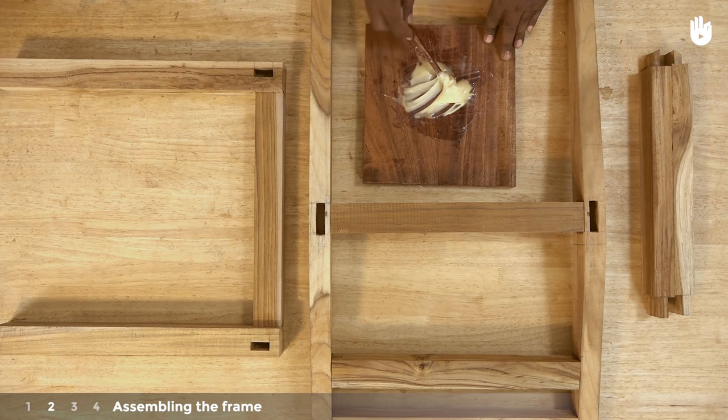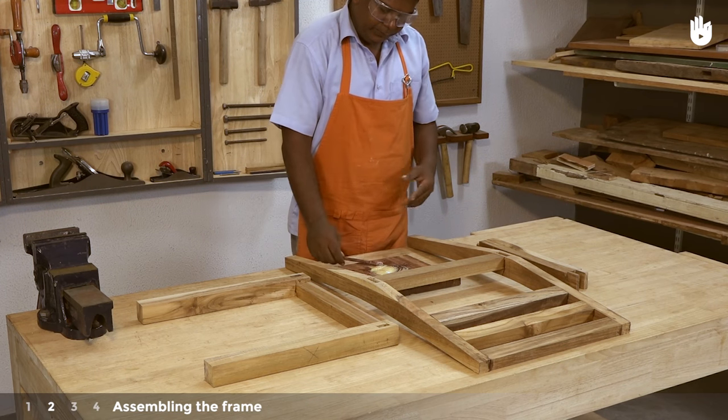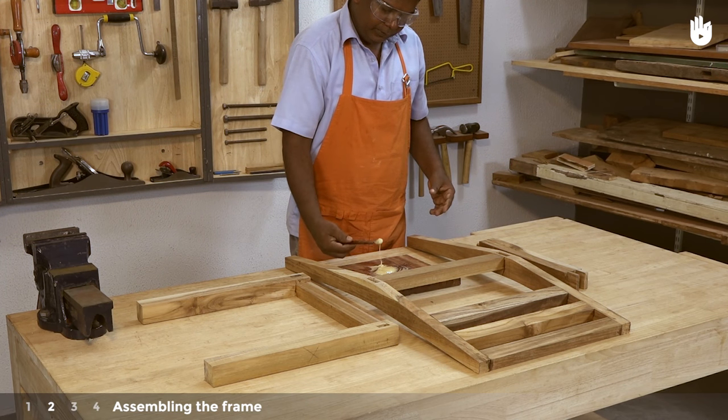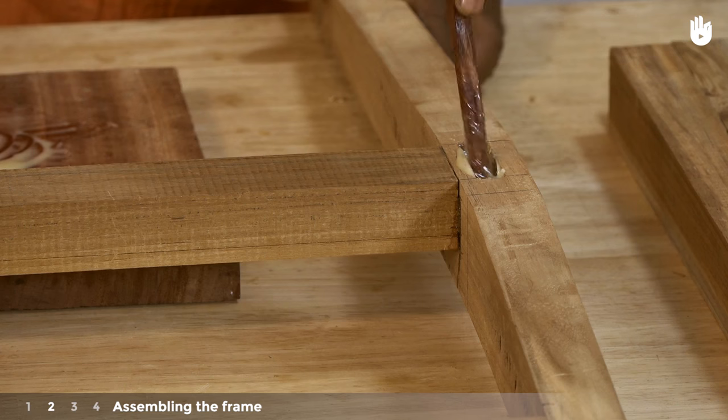Step 2: assembling the frame. You are now ready to assemble the front legs, the side rails, and the back legs. Apply adhesive inside the four mortises and onto the tenons of the side rails.